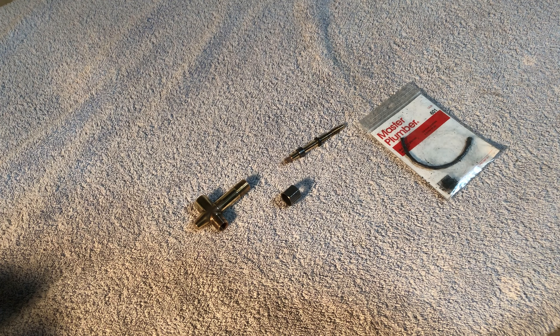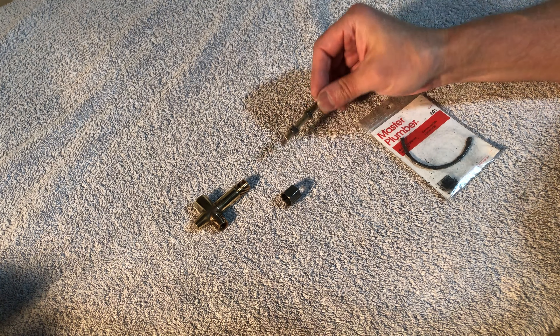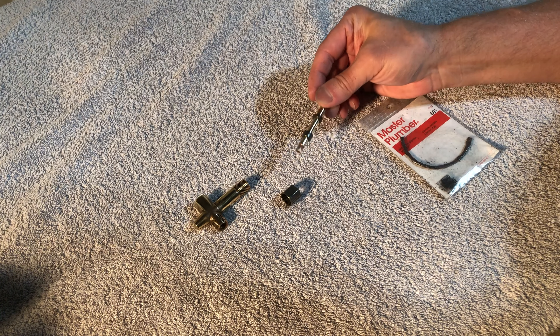Welcome back to the workshop. I'm Bill. It's finally time for this video that I've had so many requests for. This is replacing the packing in a lantern valve. A stove valve would be similar.